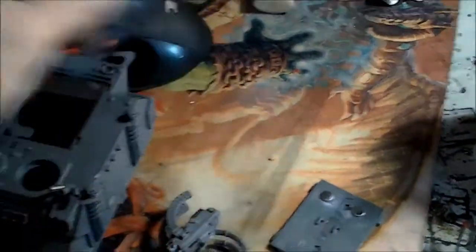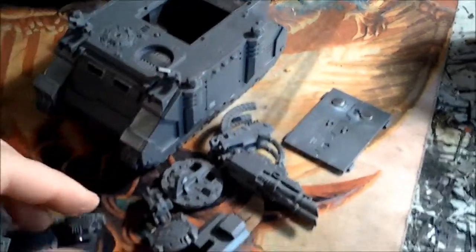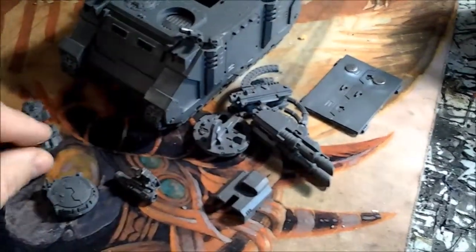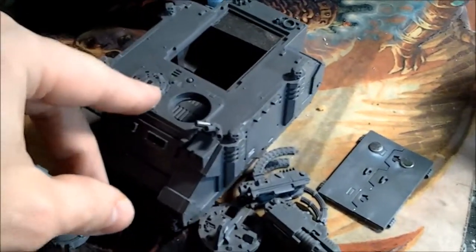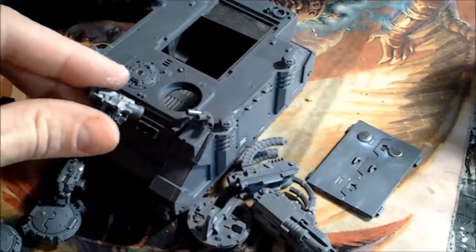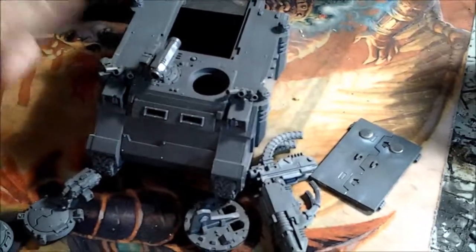Here's how you would magnetize that. You'd put a plate here, put your magnets on the bottom of your two different cupola options. This other little flat piece — I put a magnet in the middle, then magnetized my little Hunter Killer Missile. So that's an option there.